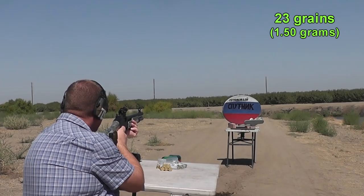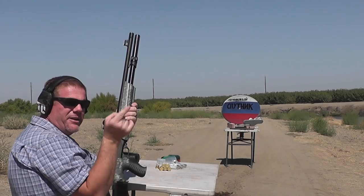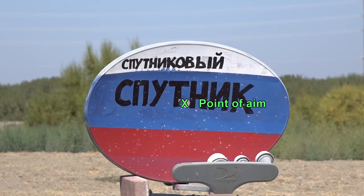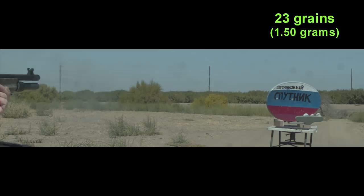No chronograph reading on the first shot, but moderate recoil and accurate as all get out — look at that hole. The engineers at MaxKnife recommended using 1.5 grams of Long Shot, which is 23 grains. The performance was outstanding and the accuracy was great. So let's see what happens if we add a little more powder and push it a little harder — 25 grains of Long Shot.